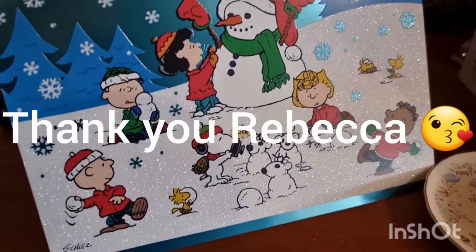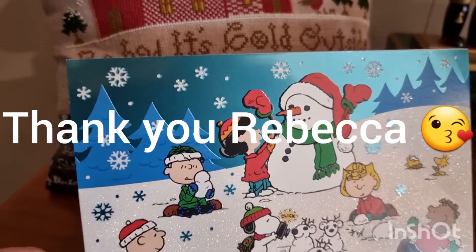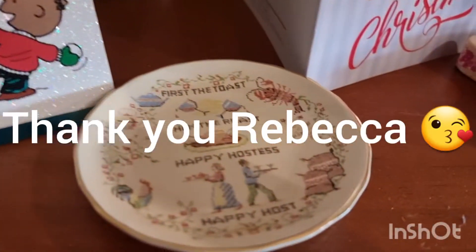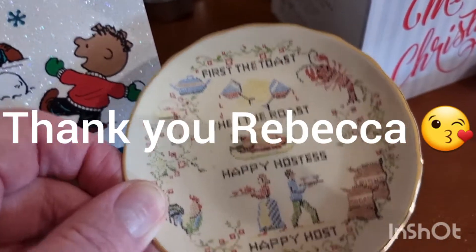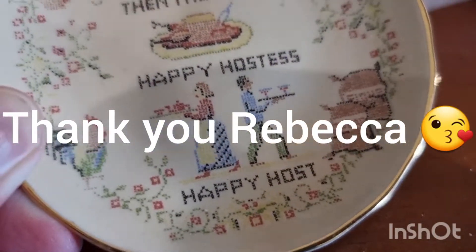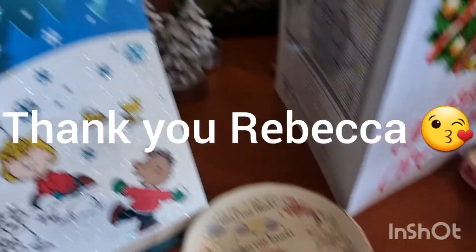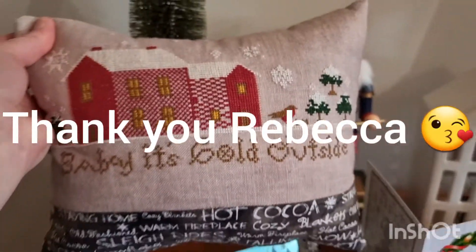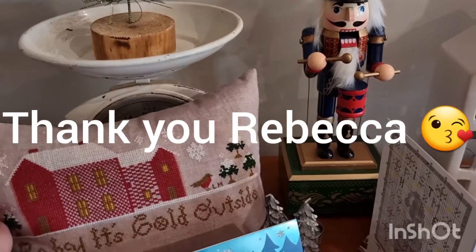I didn't want to forget to show you Rebecca's lovely Christmas card that came with the gift — it's Snoopy and they're having a snowman building competition, so cute! And this is a little dish my mum gave me — it's actually printed on like cross stitch on this little dish that you can put rings on. And I've got my 'Baby It's Cold Outside' pillow just sitting here, that I stitched in honour of Leanne Malczewski of Lost in Floss, who passed away from breast cancer at the start of the pandemic.